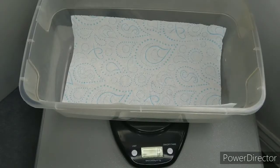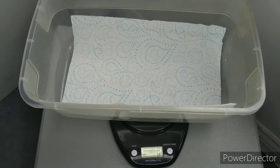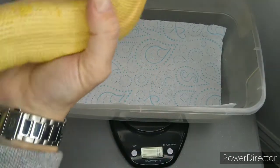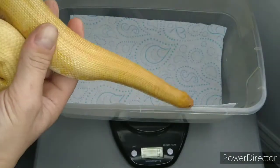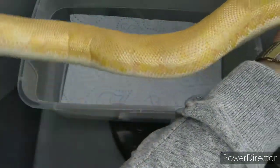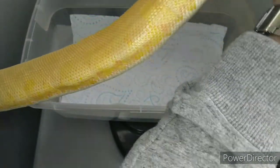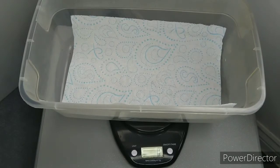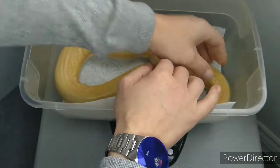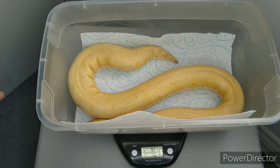I'll start by showing you a fully grown adult that's actually been breeding for us for a few years. This is our albino girl — she's 100% het anery and has produced some absolutely beautiful albinos and anerys. As you can see she's nice and thick. She's well on her way and has produced some stunning snows — this is part of the butterscotch line. Her weight is 764 grams give or take.